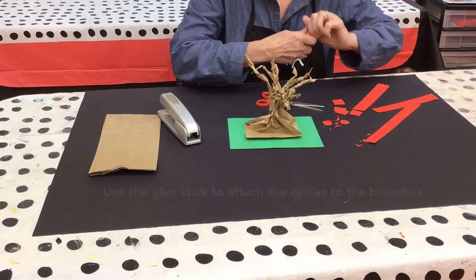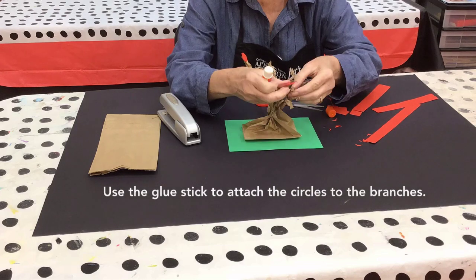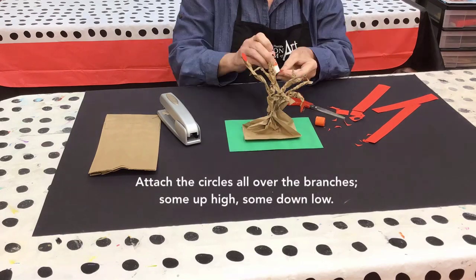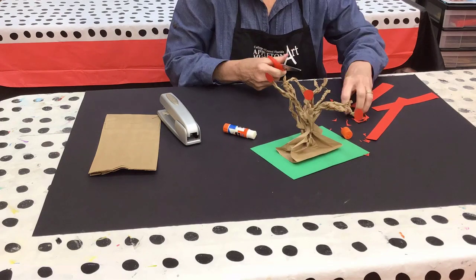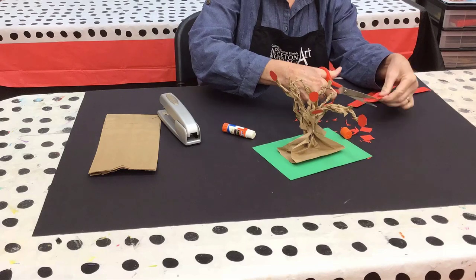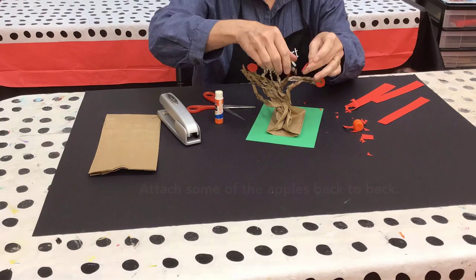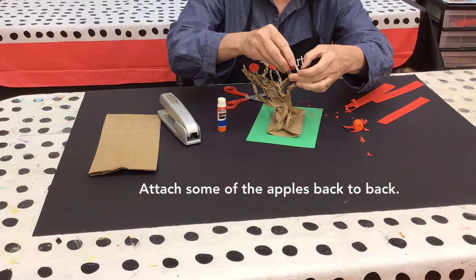Trim the corners of the squares off to make circles. Use the glue stick to attach the circles to the branches — these are your apples. Attach the circles, or apples, all over the branches, some up high, some down low. You can even attach some of the apples back to back.